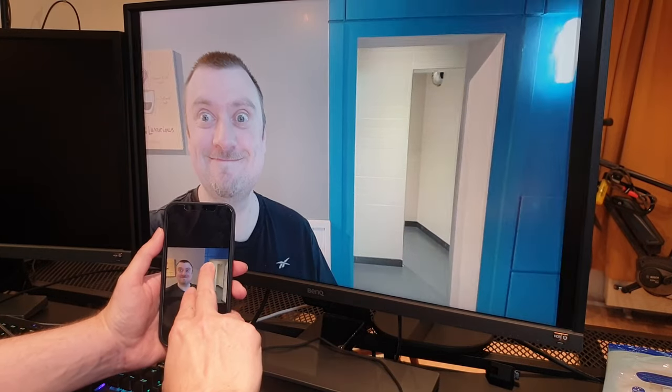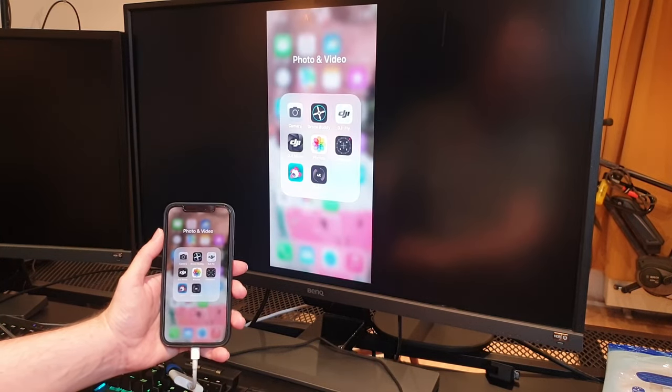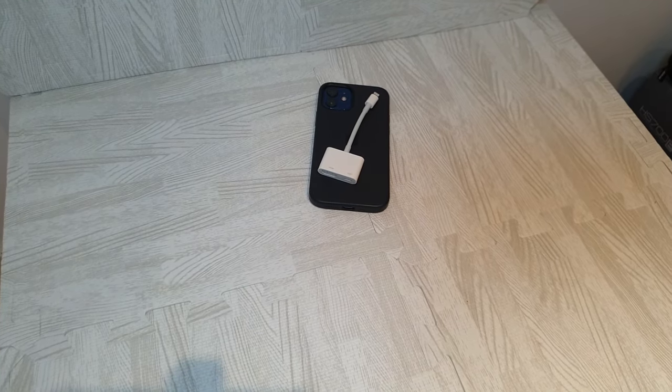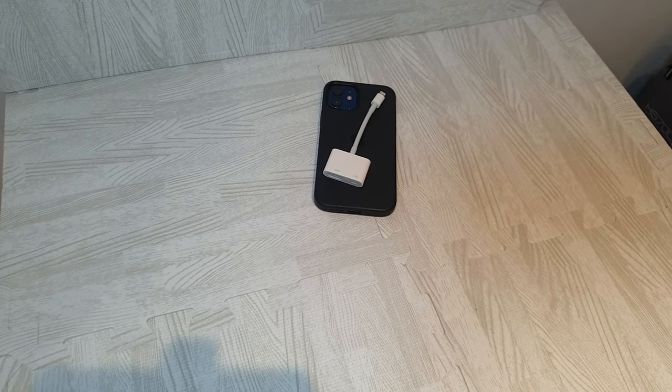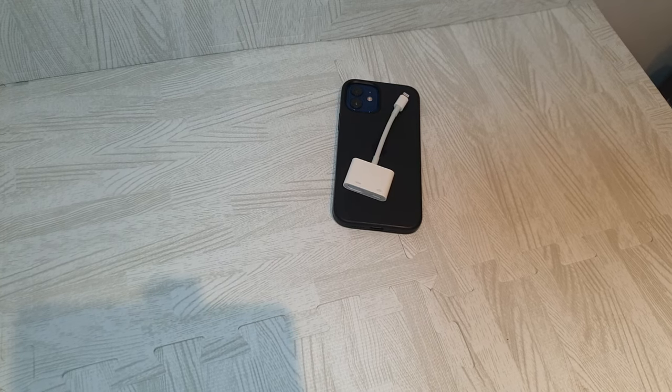Sure, if you just have photos and videos on your phone that you want to share with the family, you can all gather around the television. But you can also use this to watch streaming apps if you want to watch movies or television programs. You can use this with games if you want to play your mobile games on the big screen.